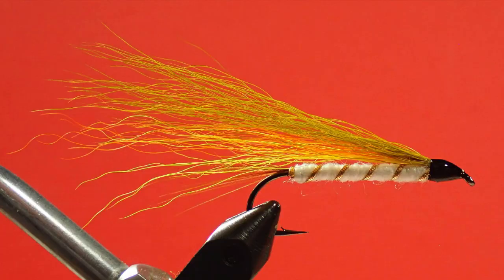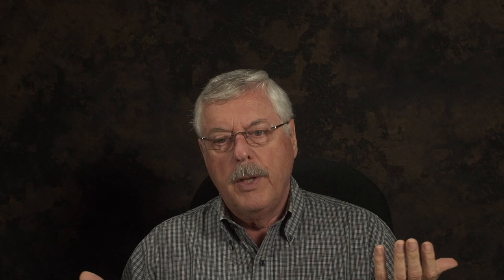Here we have the little brown trout in a more subtle version. By not stacking the bucktail and by being very sparse with my application of the bucktail, I've ended up with a fly that is less bulky. It's your choice — you can look at the previous video when I did the little rainbow trout or look at this one, and see how they're tied differently. You can pick the method you like. The next step is the head cement, and then we're ready to go fishing. Cheers.